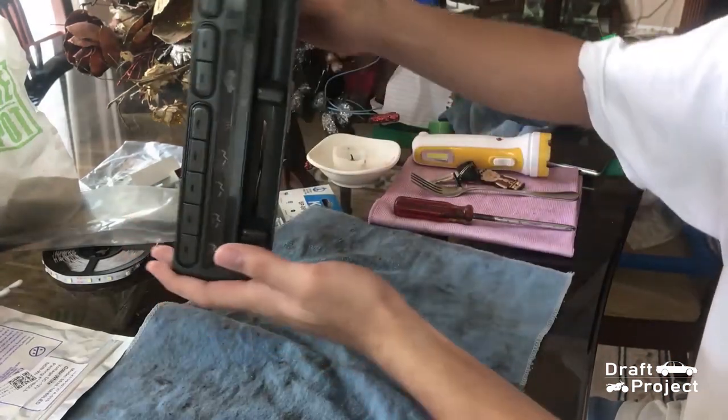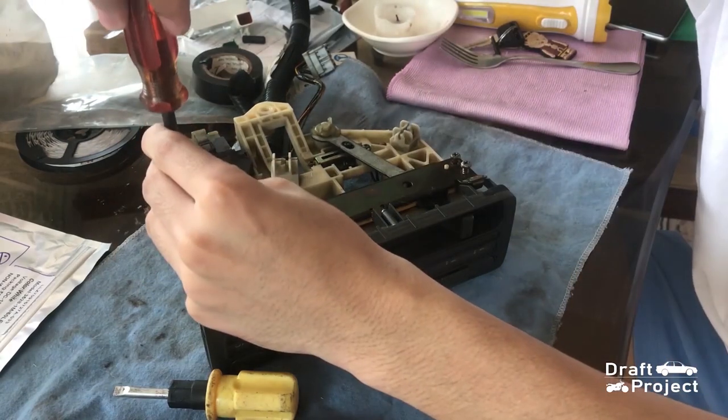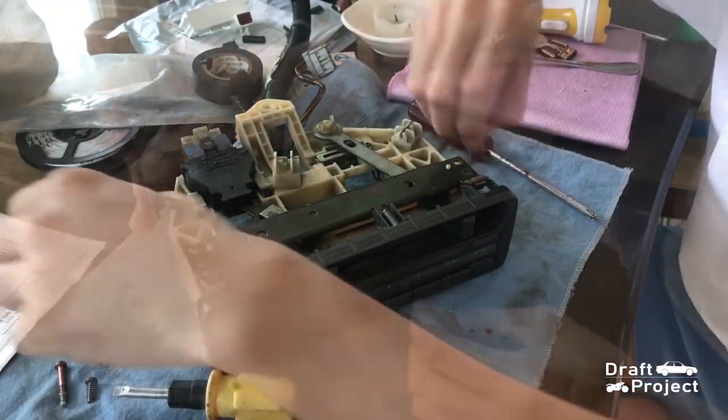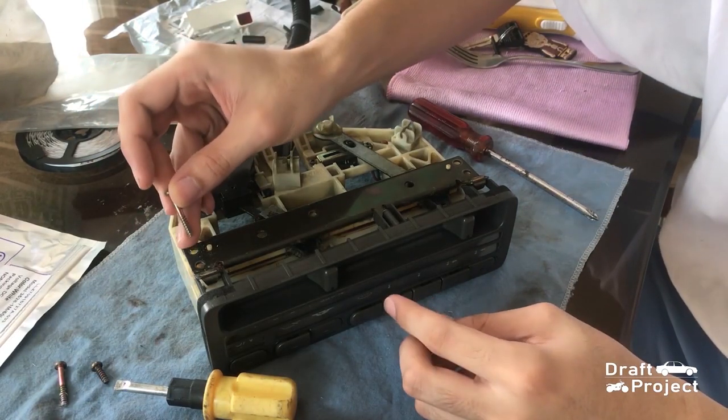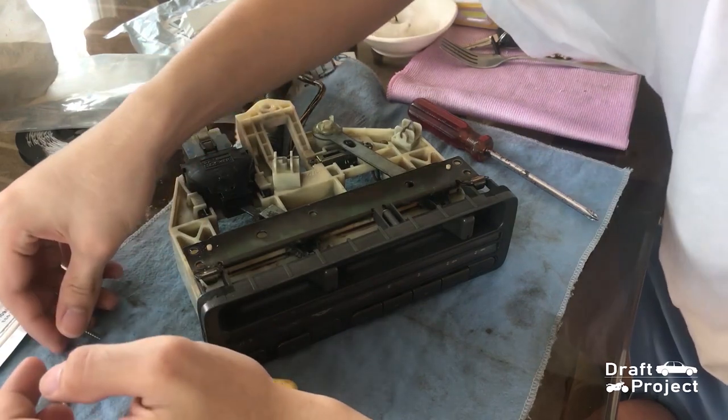Here I remove it from the dashboard. You need to remove 5 screws. There will be 2 long screws, 2 short screws, and 1 small screw. The longer ones are located at the last row, and the shorter ones are on the front row. The small screw is attached at the back of the face.